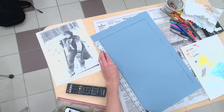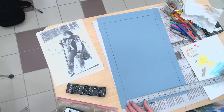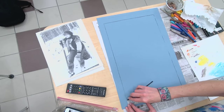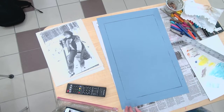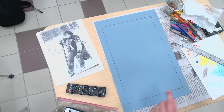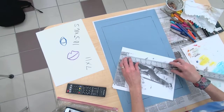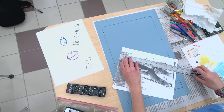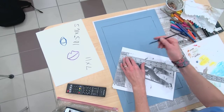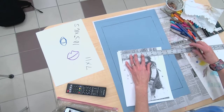I am going to go in and measure out to create like a rule of thirds grid that I'm going to use. Actually, I think I might not do rule of thirds — I think I might do kind of half and half.